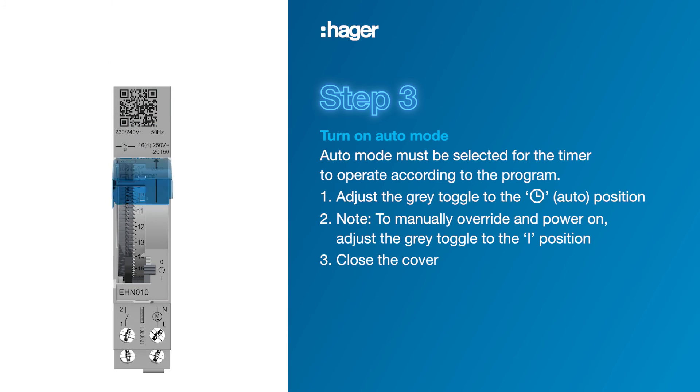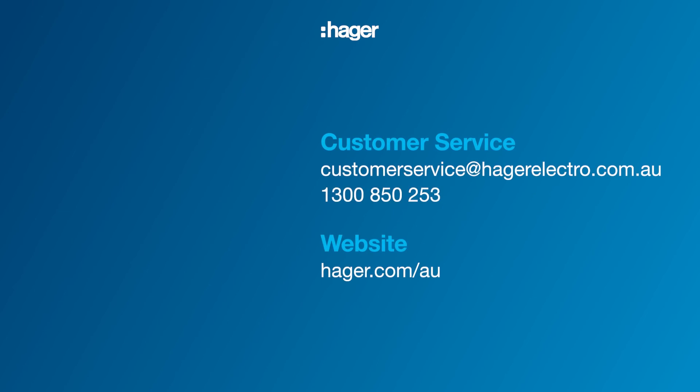Close the cover. Your time switch is now set. If you need further assistance contact the Hager team.